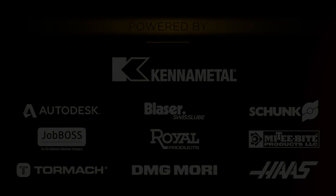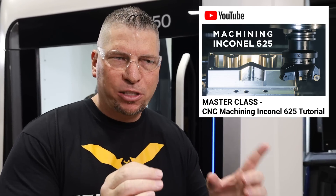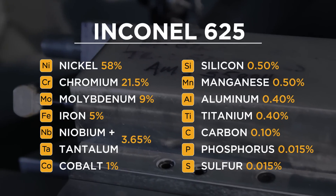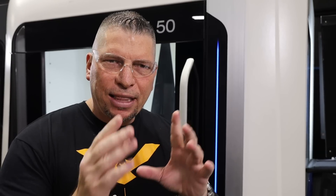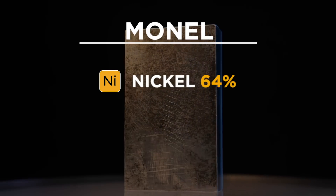Hey, what's up everybody — this is Titans of CNC, and we're going to mill some Monel today. We've been teaching milling and drilling of super alloys, getting into the hard metals. In Hastelloy we were at about 47% nickel, then we jumped up to Inconel 625 and 718, going from 47 up to 58-59% nickel. Nickel is what makes it hard. In Inconel we were nickel-chromium, and now we're stepping up past 60% nickel into the 64-65% range.